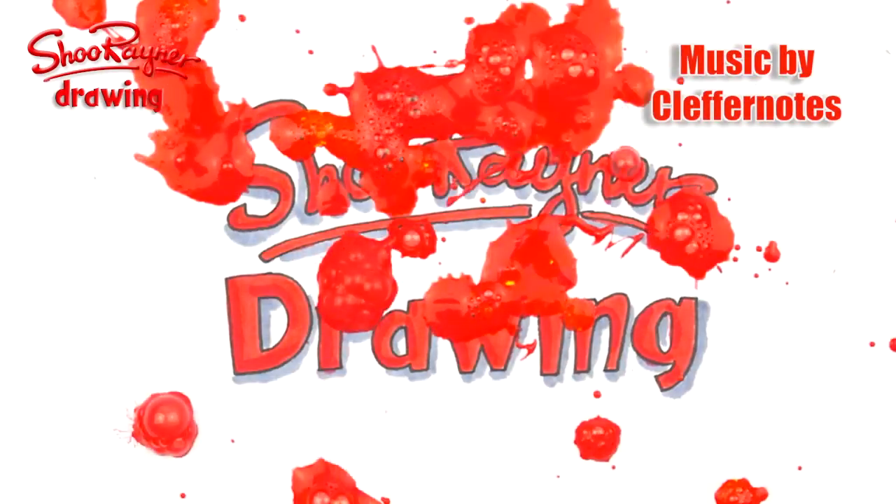Hey there Shoebie Doodlers and welcome to a whole new raft of stuff going on on the Shoe Rainer Drawing Channel. I'm gonna be trying all sorts of new stuff, and the first thing is prizes.